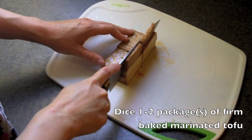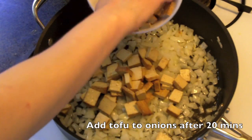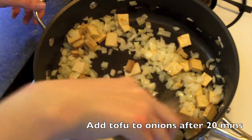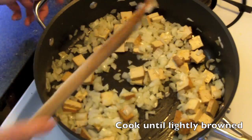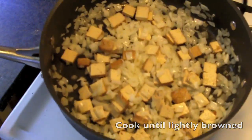You are welcome to use as much tofu as you want, but I typically only use one package of baked marinated tofu. I like the savory flavor. Just go ahead and dice it to the thickness that you prefer. I typically like to get big chunks, and then once the onions have caramelized a little bit — I'd say about 20 minutes — go ahead and add them to the mix.